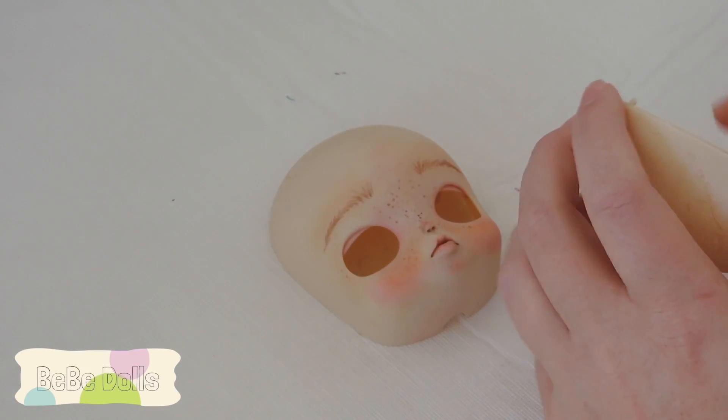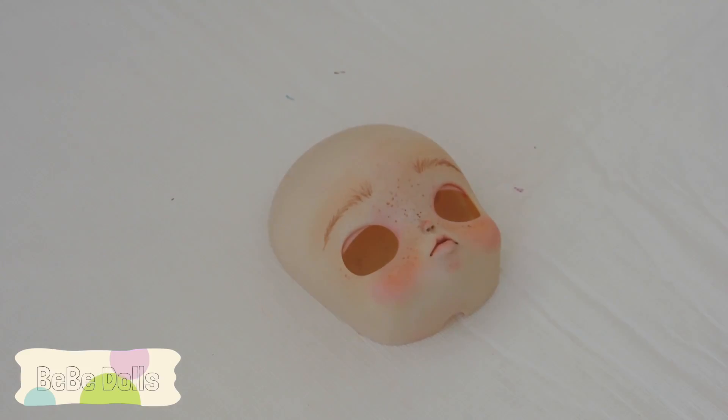I still haven't decided if I'm going to sell this doll or not, but you can check out my Facebook - I'll put the link below - if you're interested in seeing what she looks like finished. Thanks for watching, and please subscribe to my channel for more how-to videos on customizing dolls. I'll see you all soon!